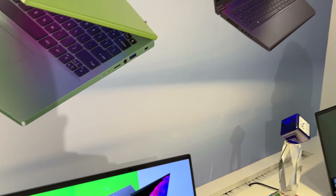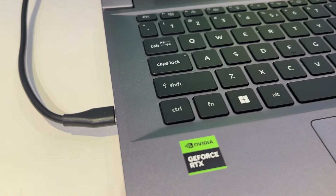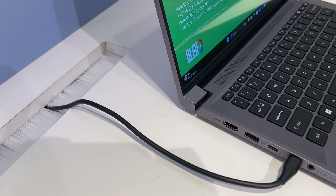Si vous voulez plus de puissance, mais toujours rester sur de l'ultra léger et avec de l'IA, vous avez également le Swift X14. Le X veut tout simplement dire qu'on va retrouver une carte RTX de chez Nvidia. Ici, une RTX 4070. Donc autant dire qu'on va avoir un maximum de puissance.